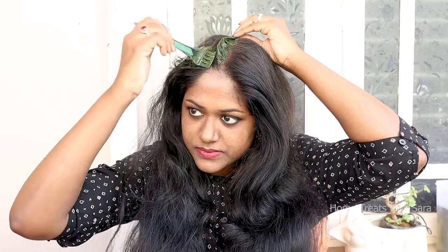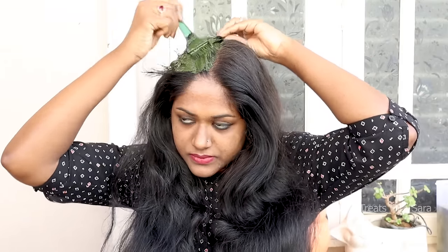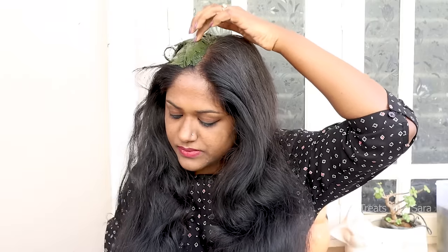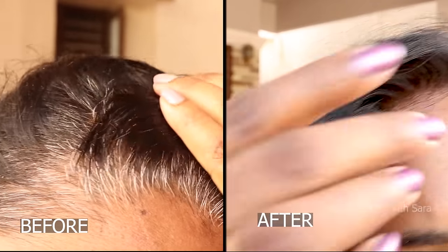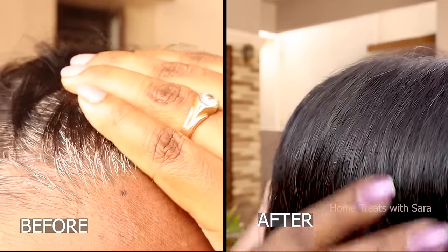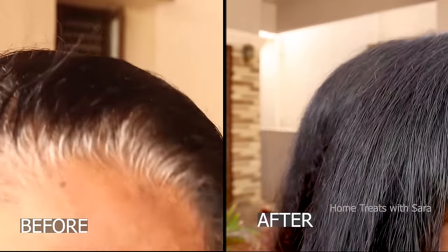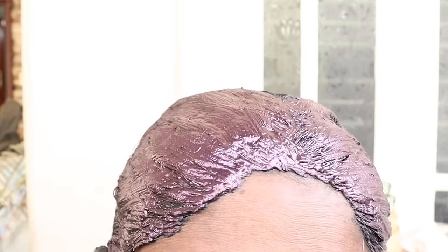Hello and welcome to my channel. Today's video will be exciting because I'm going to share with you an amazing natural hair dye that will cover all your gray hair. It's completely natural and chemical free. Trust me, this procedure is extremely effective because it has been tried and tested. Do watch the video till the end to follow all the tips, and I'll be showing you the live results of this hair dye application.